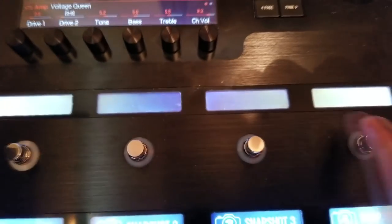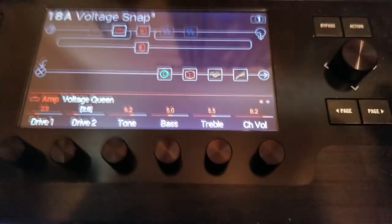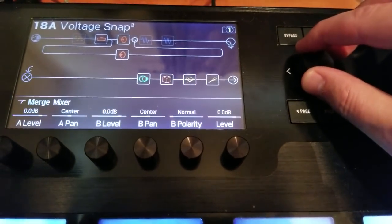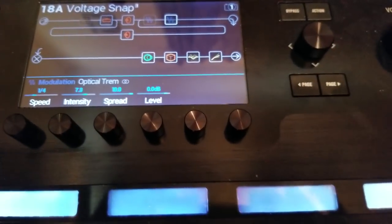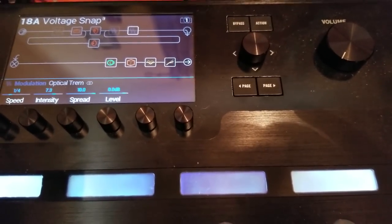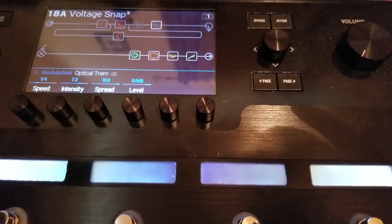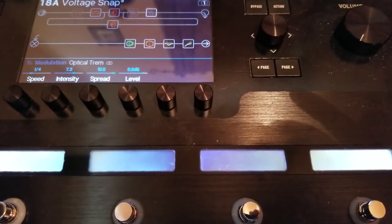So I'm going to leave that at Recall for now. We still have these four blank scribble strips up top that we wanted to assign stomp boxes to. In this patch I have a Minotaur overdrive, a 70s chorus, and an optical tremolo, and I want to assign those so I have the ability to turn them on and off like stomp boxes on a pedalboard. The folks at Line 6 have packed this with such an amazing feature set that allows us to utilize it in so many effortless ways.